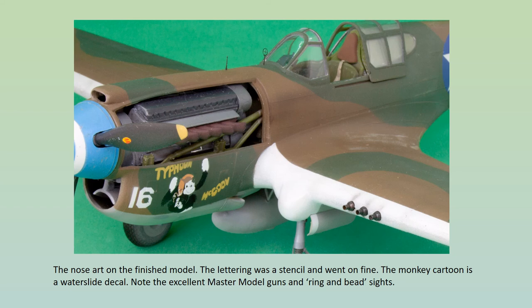These items are great but they need to be positioned with care. The instructions are good on how to do this. The nose art cartoon monkey that fits in between the lettering is provided as a water slide decal and was left off until the model had been varnished. The final bit of masking was necessary on the spinner — it has a white band around it and I'm surprised the mask wasn't provided for this in the Montex set. As it is, you're left with a rather fiddly DIY job.